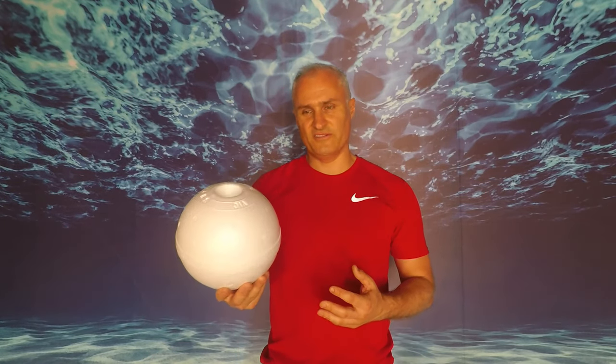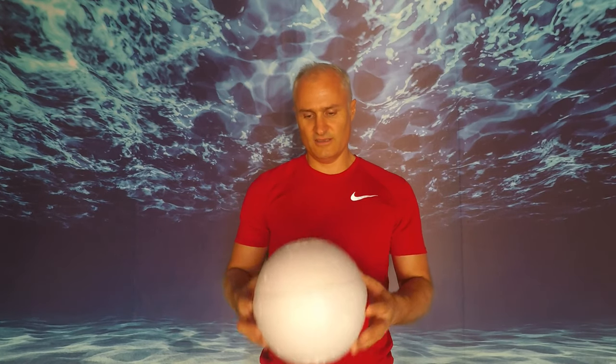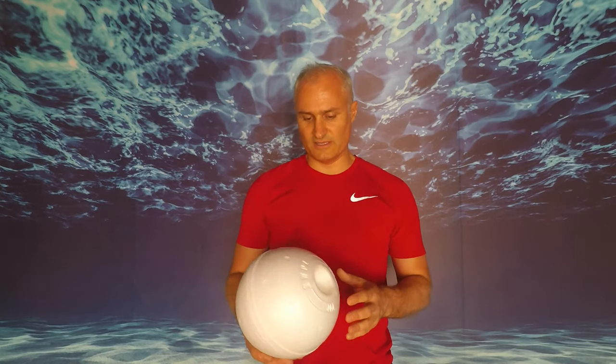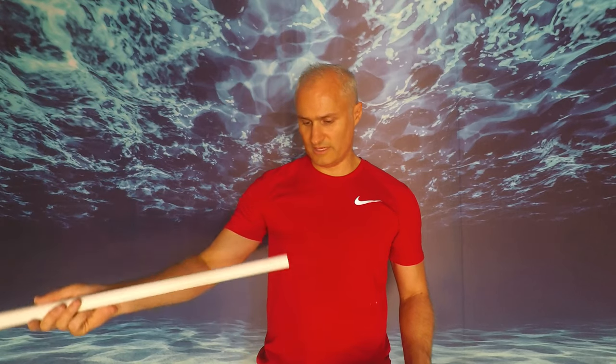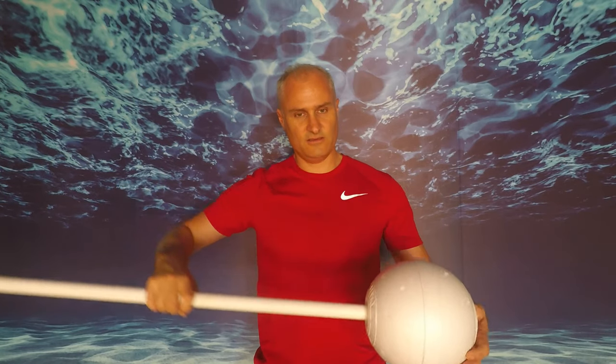I'm going to show you what you need to make this. I've done it out of the cheapest materials so it doesn't cost a lot. You're going to need a float — this is a crab pot float, about 200 millimeters diameter. It's really light and not too expensive, and we will paint it. You're going to need a PVC pipe, about 25 millimeters — about one inch — so that will actually fit in the float.